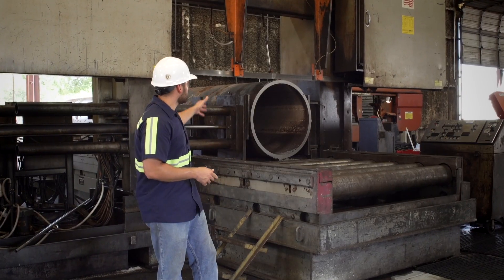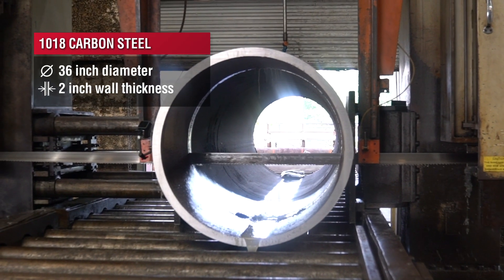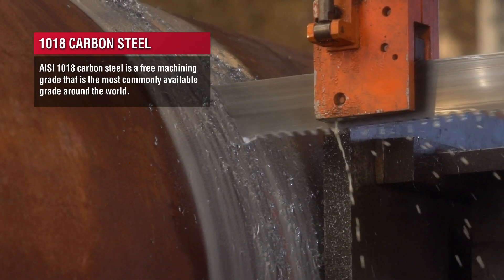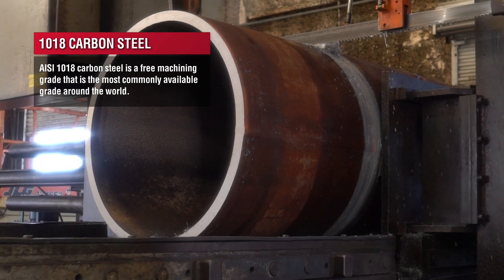This piece of carbon steel is 36 inches in OD with a 2-inch wall. It's actually pretty ductile being a low carbon steel, coming in at a 1018, so it should be pretty easy to cut.